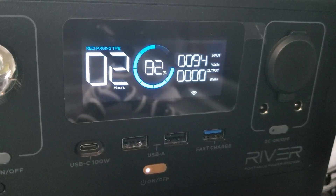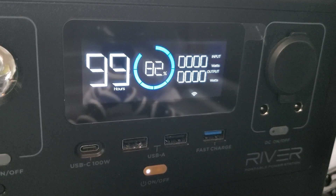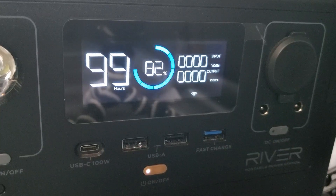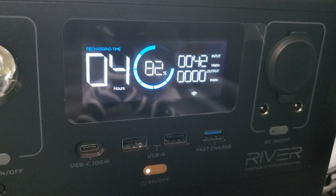As you can see, it accepts power intermittently from the inverter, but that's not really the right way to charge the unit. The power seems to be intermittent — I don't know quite why.